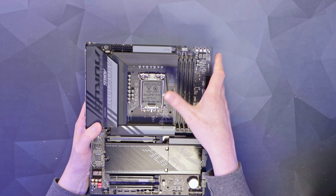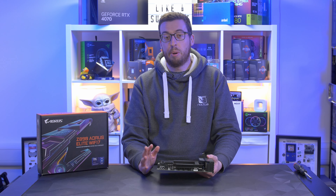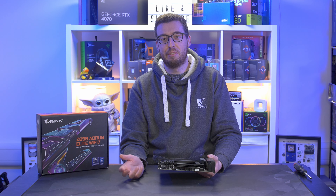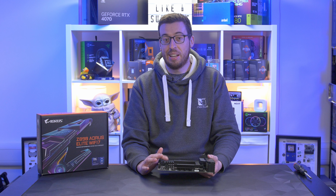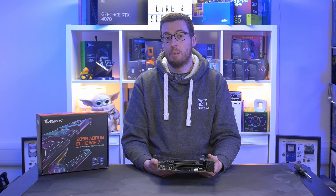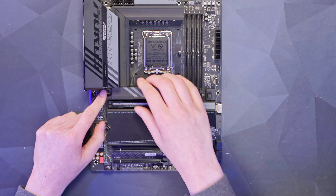Back up to the socket — LGA 1851 for the new Intel Ultra 200 series CPUs. To the right we have our DIMM slots, which will support up to 256 gigabytes — a crazy amount, I can't see anyone needing more than that. It also supports up to 8800 megatransfers per second, so blazingly fast on XMP, or you can tune it manually. This board also has D5 Bionic, which is Gigabyte's software that helps maximize DDR5 performance.